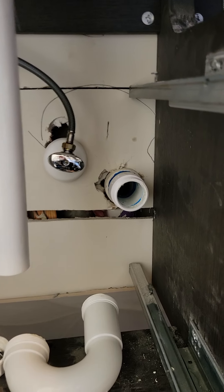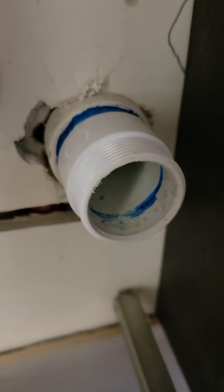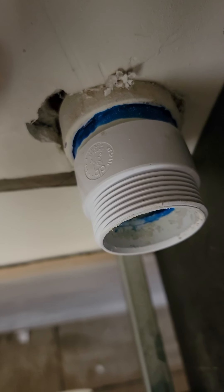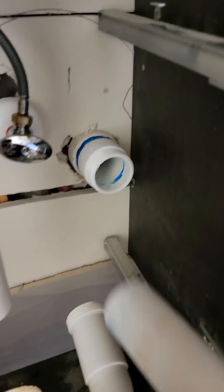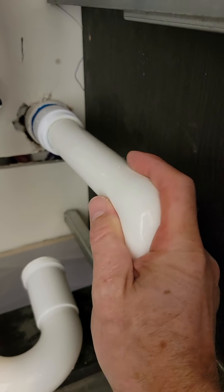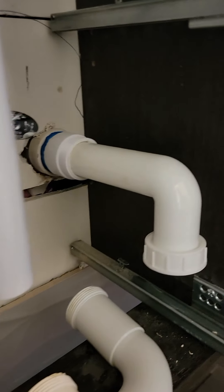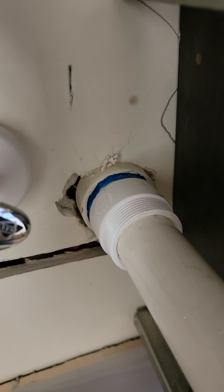The other problem we have in this particular setup is that they used a female trap adapter with a little stub of pipe, and that really pushes it out quite a ways from the wall. You want to try to keep that sanitary tee tight back behind the drywall if possible, then use a male trap adapter, which will give you more room to work with. You could cut this off somewhere right about in there and slide it in to get it to go farther back into your trap adapter. But you can only cut that trap arm so much, so you really need your trap adapter to be as tight as possible in the back - maybe even behind the drywall - and use a male trap adapter, not a female with a stub.